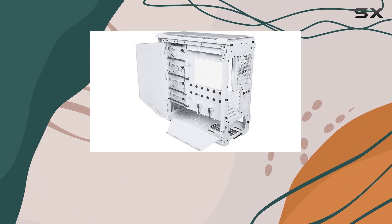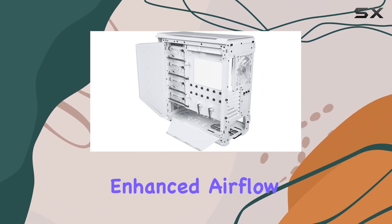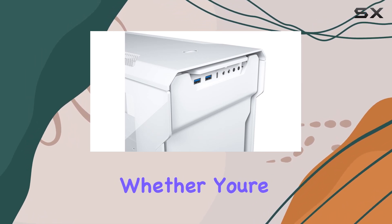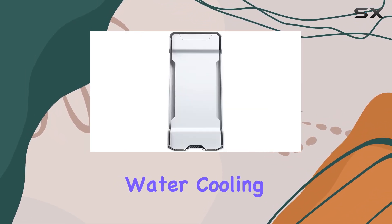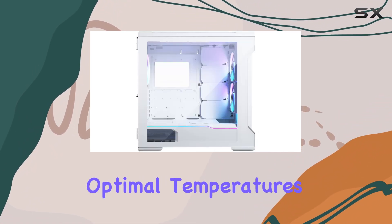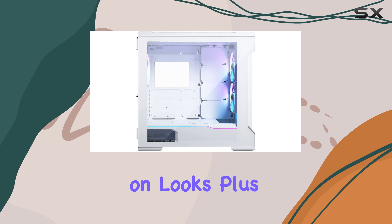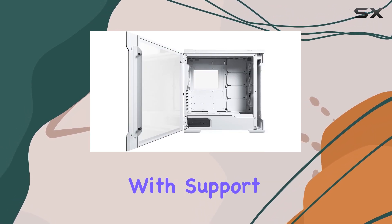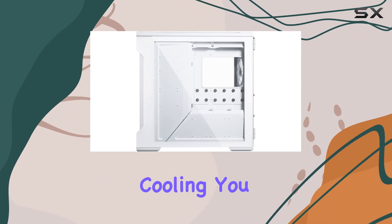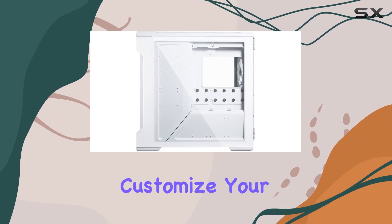Let's talk airflow. Phanteks claims enhanced airflow with effective spacing and mesh elements, and they deliver. Whether you're pushing the limits of high-end water-cooling or need a professional data storage system, the Evolve-X maintains optimal temperatures without sacrificing on looks. Plus, with support for both 120mm and 140mm water-cooling, you have plenty of options to customize your build.